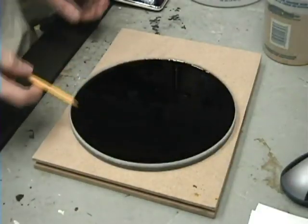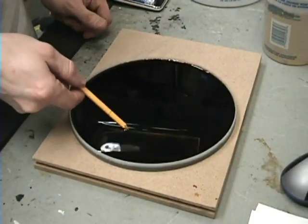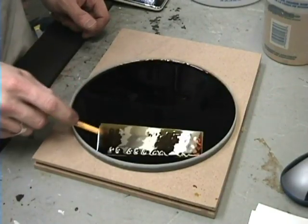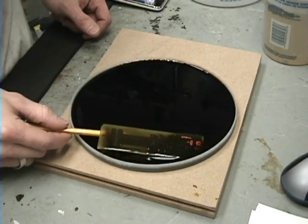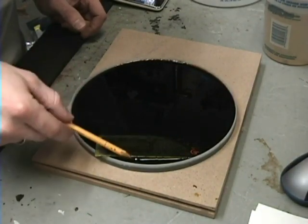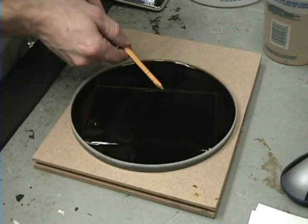Check it out — see how black the acid is from the copper. This one looks really close to being done. Looks like there's not really any copper left — you can see just a little spot here and a little spot in the middle, so I'll let it sit a little bit longer.